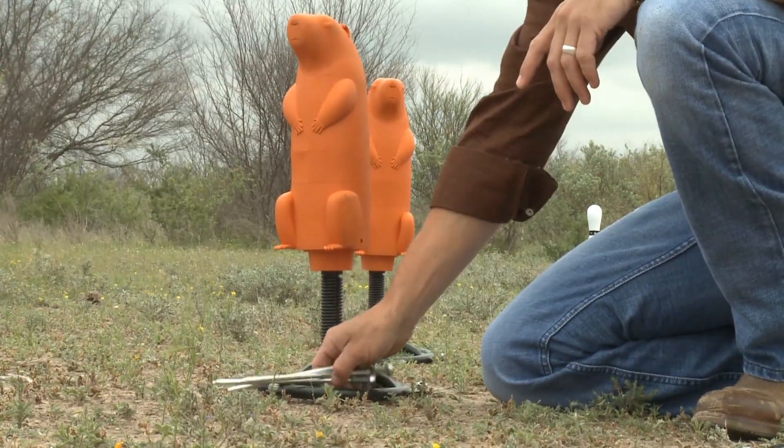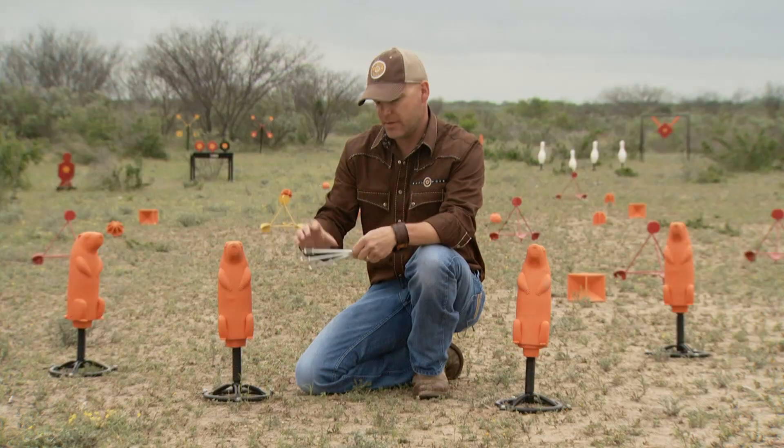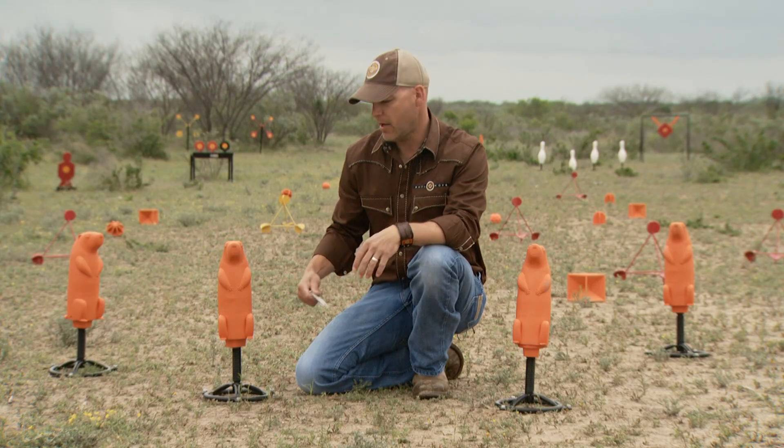One thing I do want to point out is our stainless steel spikes. These are 10 inches long. You have a nut at the bottom and then a nylock nut at the top. Once it's secured into the base and stuck into the ground, it's there — it's not going to fall out on you. You're not going to have to stop your shooting and come back to set this thing up.